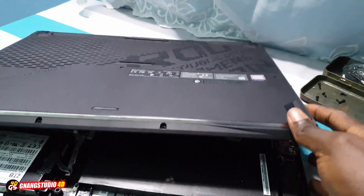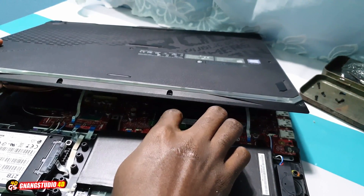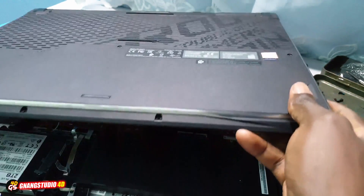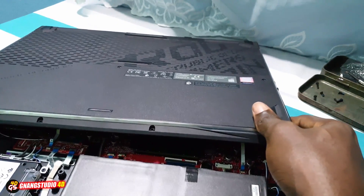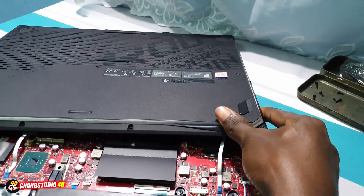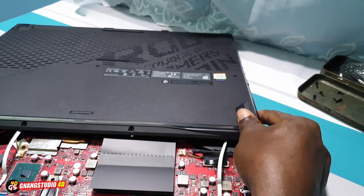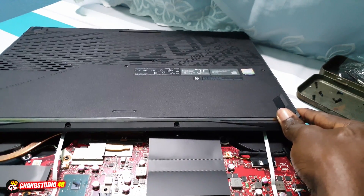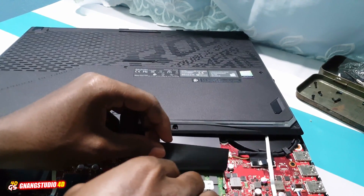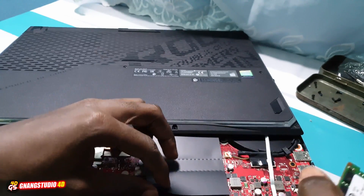Now put this like that. Okay, now let me remove. Let me do something — be careful. Let me do this, okay. I'm going to put this here, like that. And let me do something like that. This is the Crucial RAM.